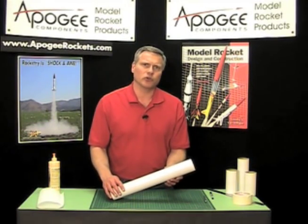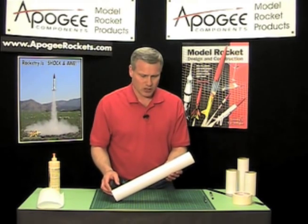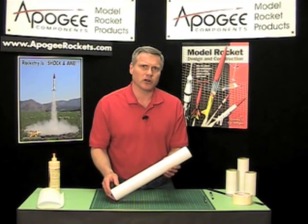Say you found a couple of long tubes and you want to splice them together to make a long rocket. Well to do that you're going to need a tube coupler, and if you don't have one, I'll show you in this video how you can make one.